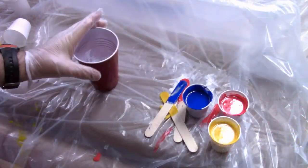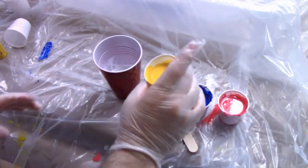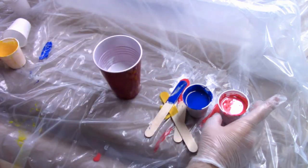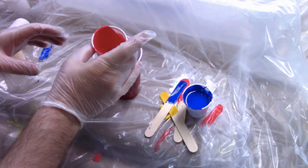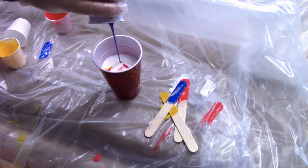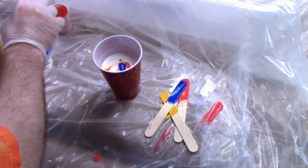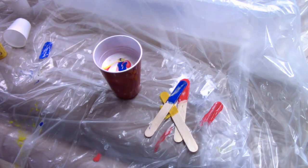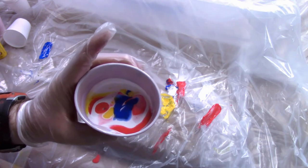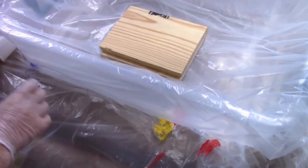I've got my larger container with the white paint and I'm going to add the yellow. Remember the white didn't have any silicone, but the yellow, the red, and then the blue all do. You don't have to be too concerned — it'll mix itself together. Once those are all in, it's ready to be applied to the canvas. You can see how the colors stay separated with the white.